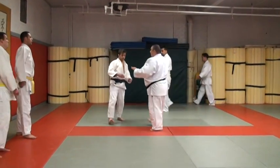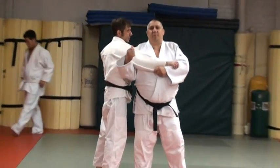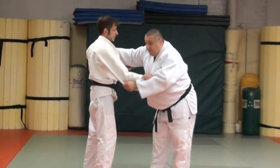Let's do the next two rounds of uchikomi. Now remember, when I say uchikomi, you don't have to start right away. You can start on the basic.